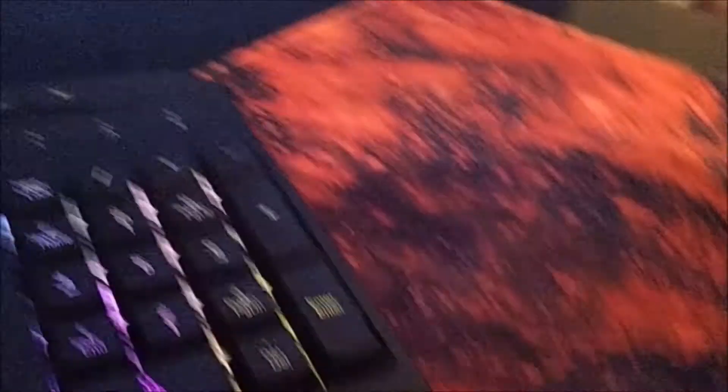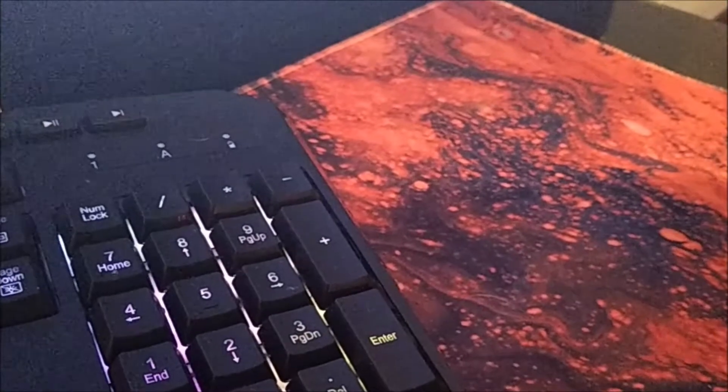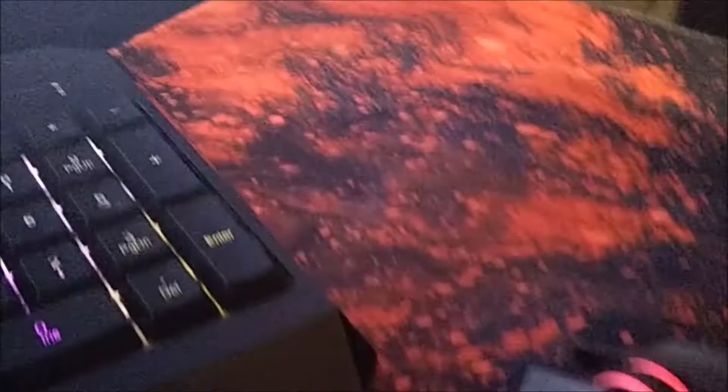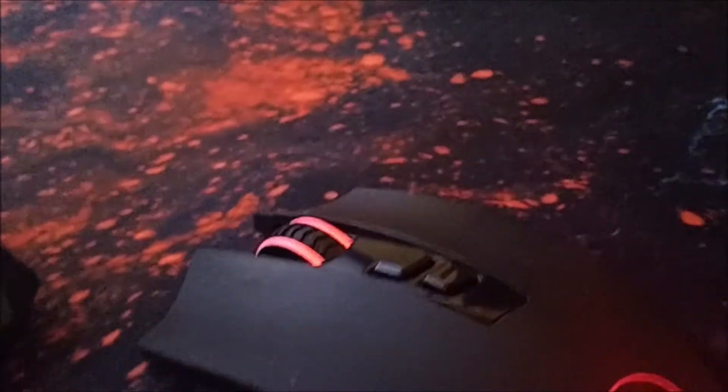I recharge it every five days — I game on it and everything works very well. The mouse glows red. The mouse does not have RGB; it only glows red.